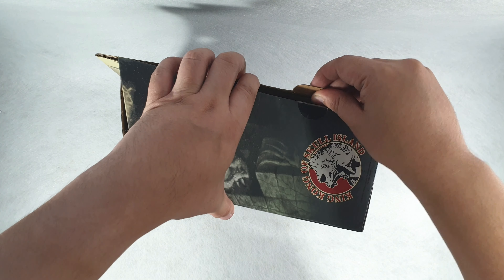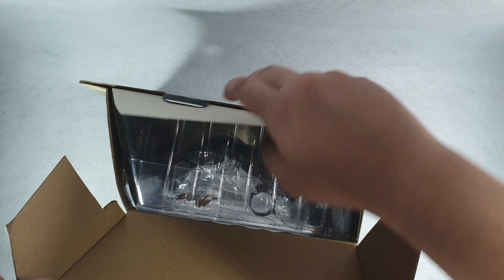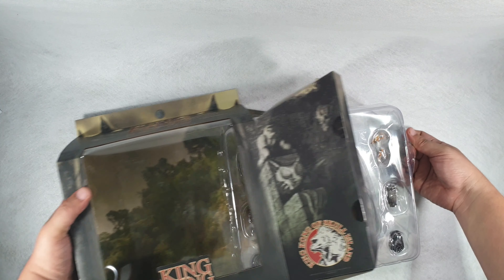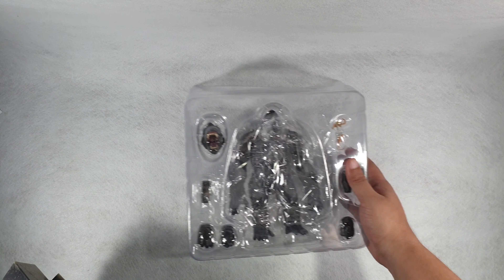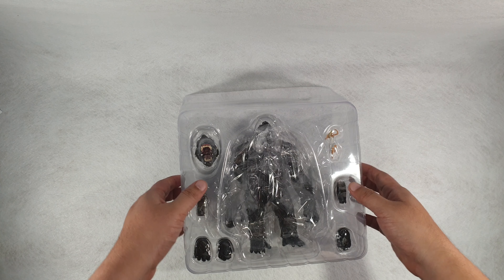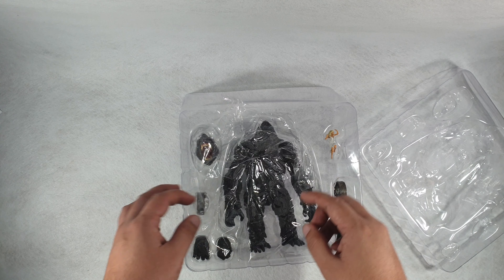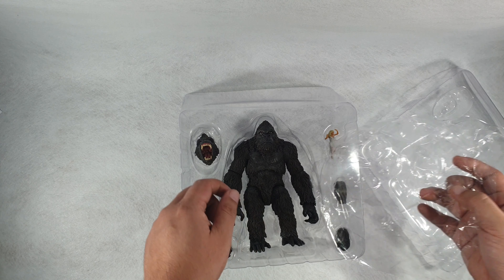Inside the box, covered in great plastic, is an angry King Kong. It also comes with some broken chains — the chain itself is metal while the cuffs are plastic. Take note of that, we'll be looking at that shortly.